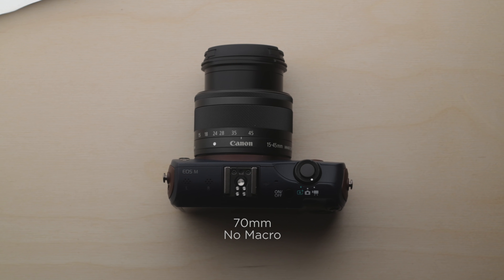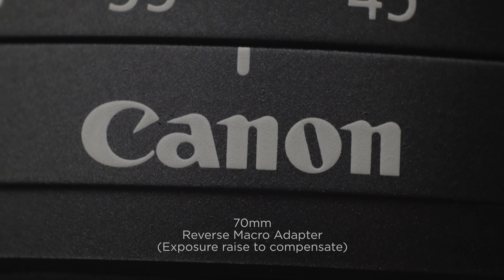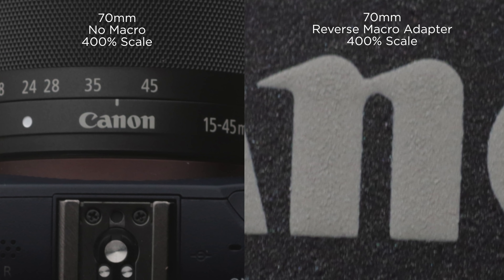Here is a shot with the 70mm lens at 70mm at its minimum focus distance — this is as close as I can get to this camera and lens. With the reverse adapter, I was able to get this shot, and I noticed it was much darker than the other methods for getting macro shots. My guess is that the smaller rear element of the lens was causing things to get a little dark, so that's something to keep in mind. Otherwise, image quality looks really great — there's really no color shifting, and I didn't notice any other artifacts creeping in.